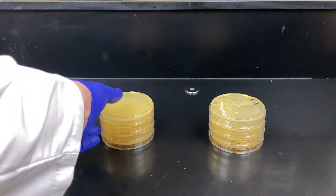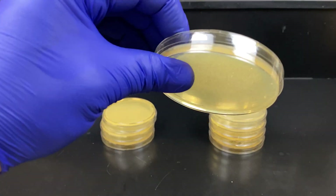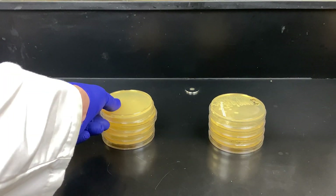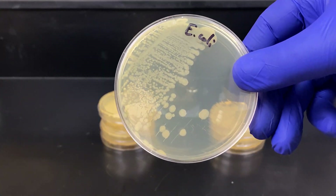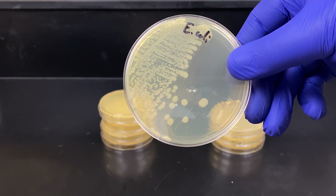Here you can see two stacks of plates. This stack has a lawn of E. coli across the surface, meaning the entire surface is covered in E. coli bacteria. You can see the edges are not quite covered. This stack is streaked — you can see it zigzags back and forth until we have some single colonies growing on the edge. These are two different ways of plating E. coli bacteria.